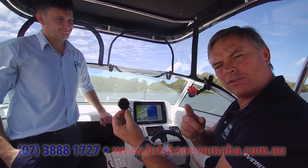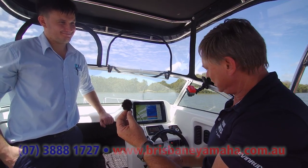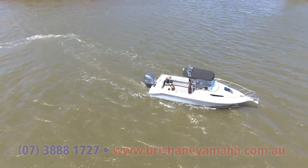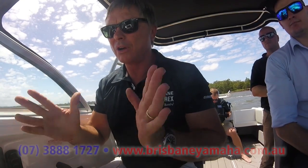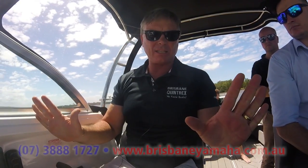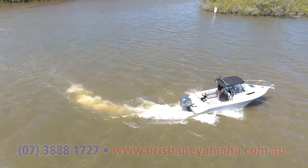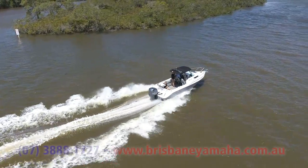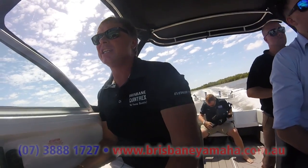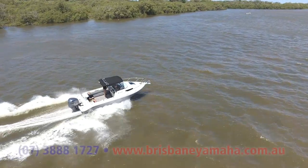If you've got a boat you're having trouble leveling out, or you've got mates that cast a huge shadow and keep moving around when you go fishing, this is the goods. I've got the boat started. The drone's off on our starboard side. I've put it on four bars of trim. Now I've got the ZipWake disconnected — watch. I'll take off: the nose comes right up in the air and we're leaning to one side. You can see that.